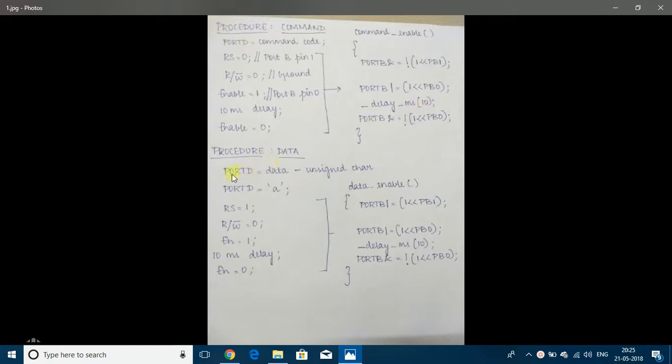If giving data, set Port D to whatever data is needed — for example, 'A' in quotes — then call the function data_enable. Inside the function, first make register select 1 by setting Port B pin 1 to 1. The R/W pin is grounded so it is always 0. Then make Port B pin 0 equal to 1, give a 10 millisecond delay for the data to be read by the LCD, then make it 0. After this, 'A' would be printed on the LCD.